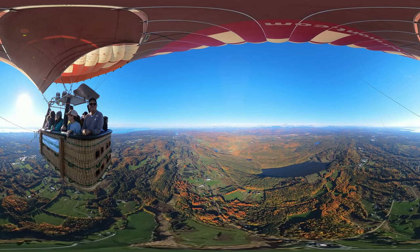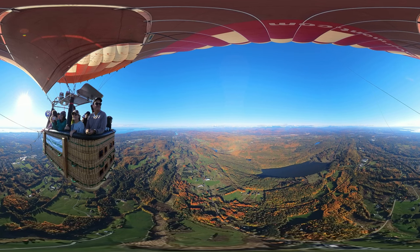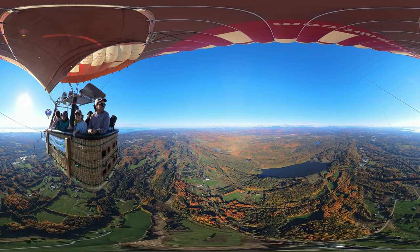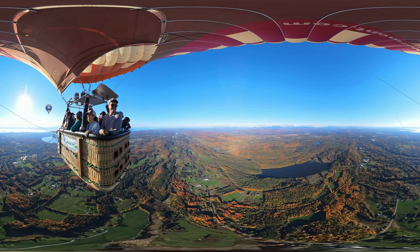It almost looks fake too. I know, it just looks weird. It's like a Bob Ross painting. It is like a Bob Ross. Yeah, exactly. We're going to put a happy little balloon right up there.